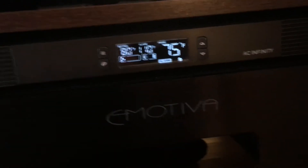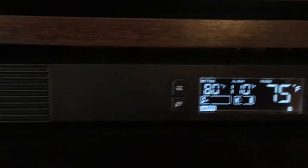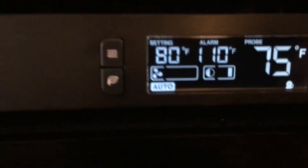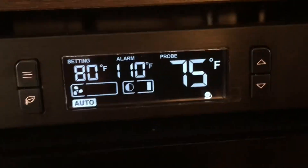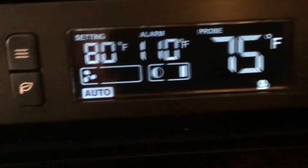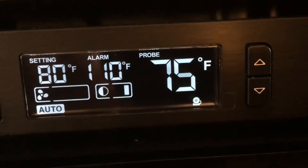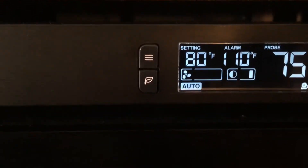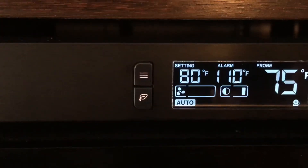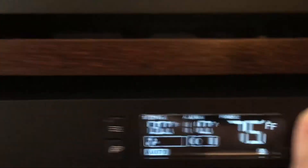I highly recommend this, but I just want to show you how to set it up real quick. Here you have your setting — that's what you're going to set the temperature to to kick on the fans. Then you set your alarm, and then there's the thermostat denoted as probe. First of all you want to set your setting, which you do using these up arrow buttons.